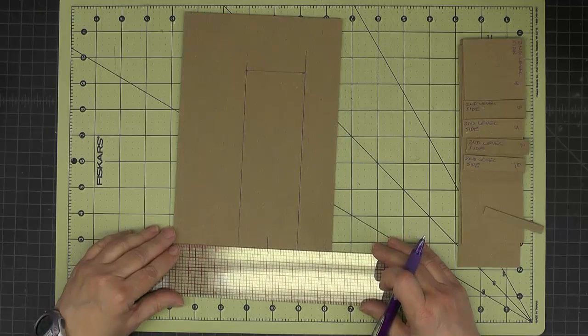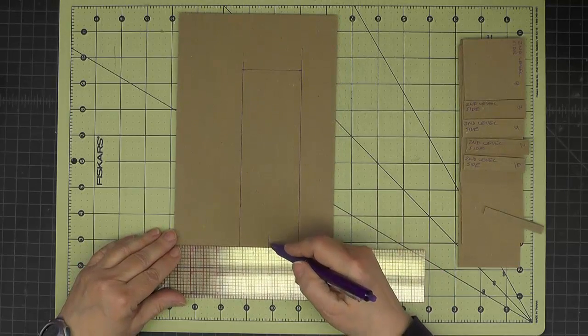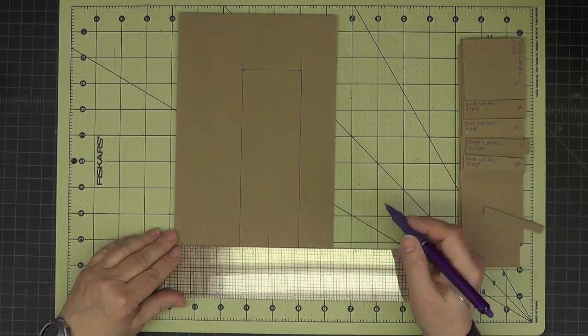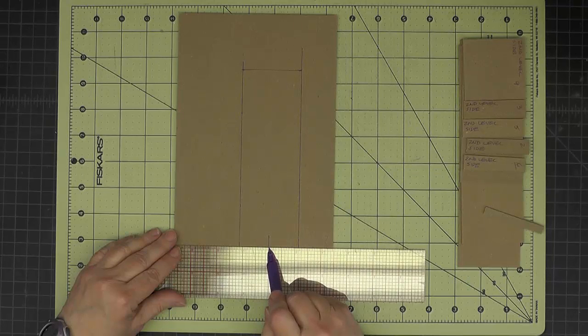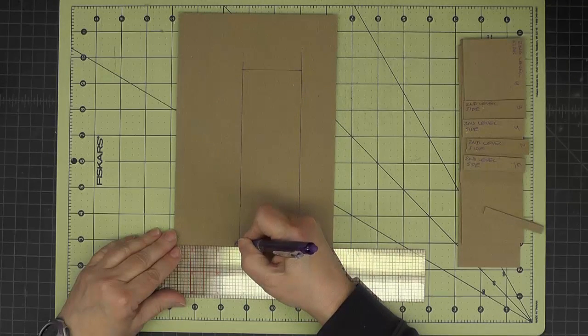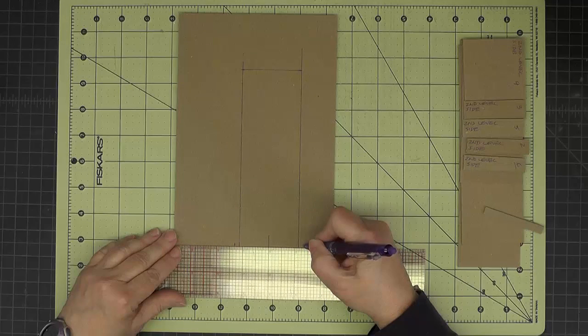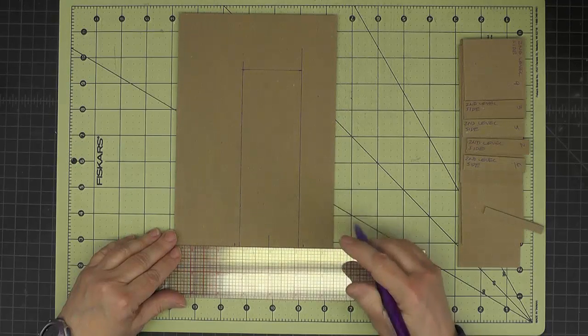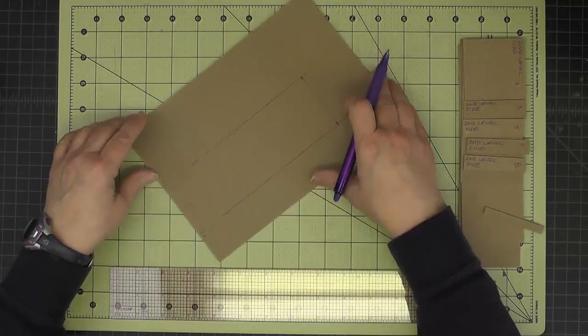That tall tower is two and five-eighths inches wide. So I'm just putting my centering ruler here on that center line I just drew. To measure for two and five-eighths, we want to measure from that center line out one and five-sixteenths on either side. On the cutting guide that shows a three-sixteenths inch on either side here — that would be the same difference.